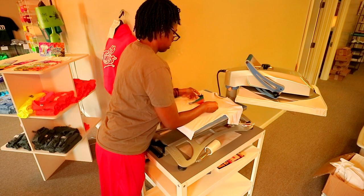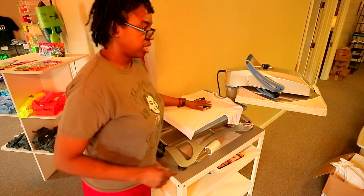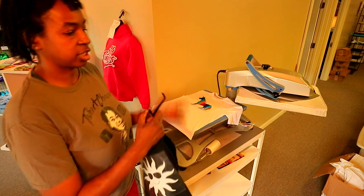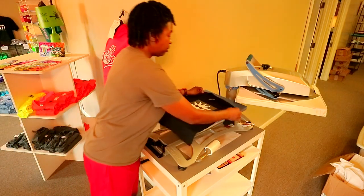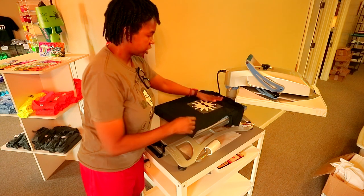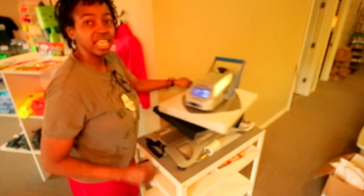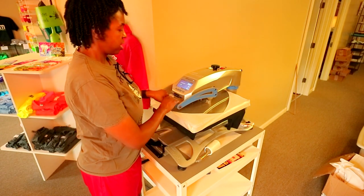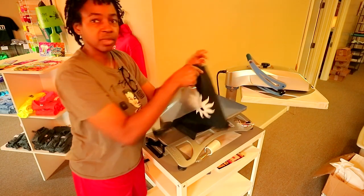For the second shirt, about three fingers down. The temperature for this one is 330, so we're gonna have to let the heat press heat up. I kind of messed up on the instructions — it's hard to keep up because I'm doing two at once. This was actually supposed to be a hot peel. It would be nice if they put a little instruction card in the package. So I'm going to reheat it and peel it hot.